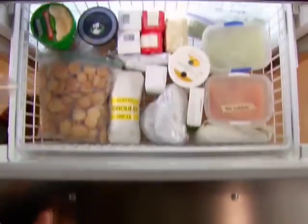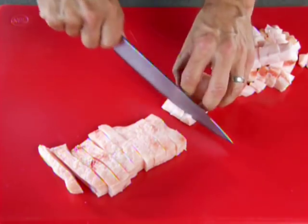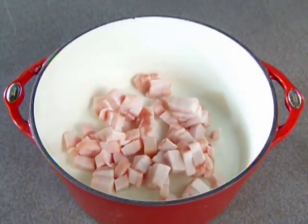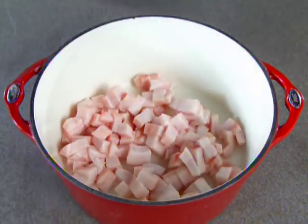Now, cold fat is always easier to handle than warm, so chill it down in the freezer for about an hour. Then cut the fat into quarter-inch cubes and load into a six- to eight-quart heavy Dutch oven, along with a third of a cup of water. Since it absorbs a lot of heat without actually increasing in temperature, the water will help prevent over-browning, which could throw off the flavor.